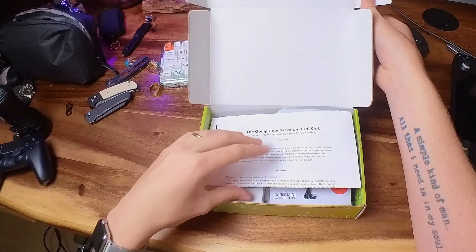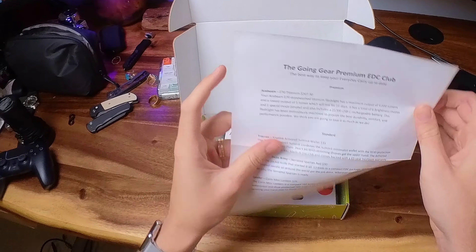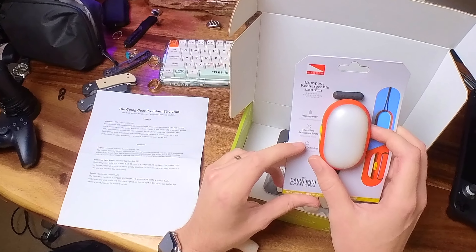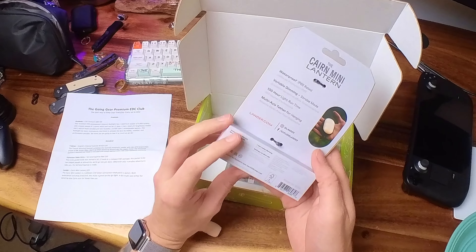Let's try something a little different this time. I actually have a POV camera on my head, so I'm going to do a little unboxing and have my hands free for you guys. First up, we have the Going Gear EDC box and what would come in the premium box — but let's hide the premium thing so you guys don't see that yet.